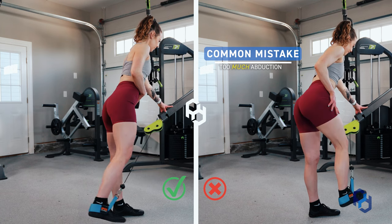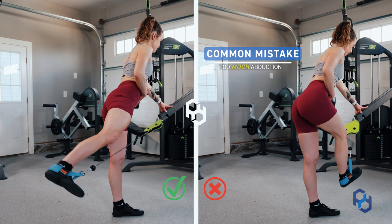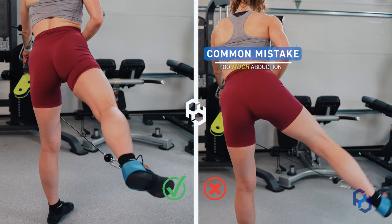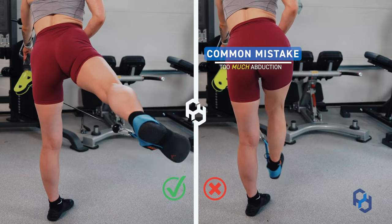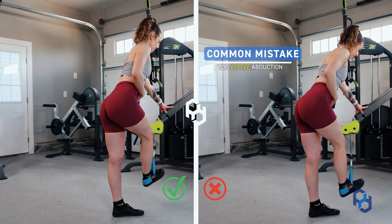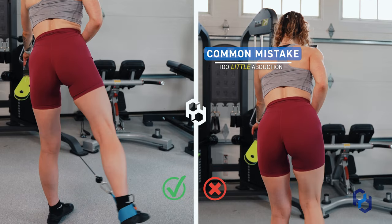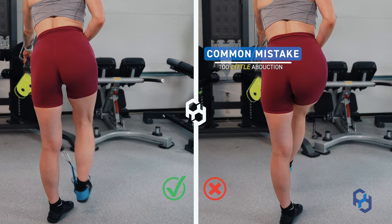Here are the common mistakes we see with clients working through this movement. The first is too much abduction — pushing the leg far too far out and not thinking about driving back with the leg. The second error is kicking too far back with no abduction, which causes the cable to run into the leg, making the movement uncomfortable and very unstable.